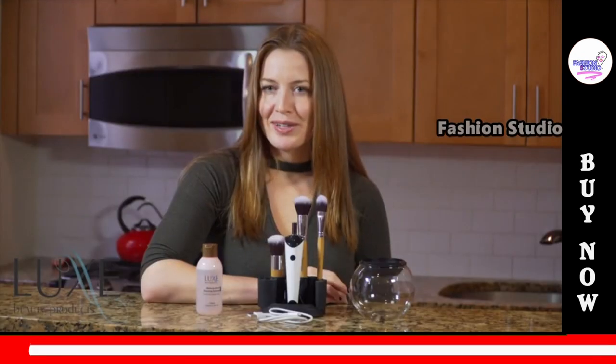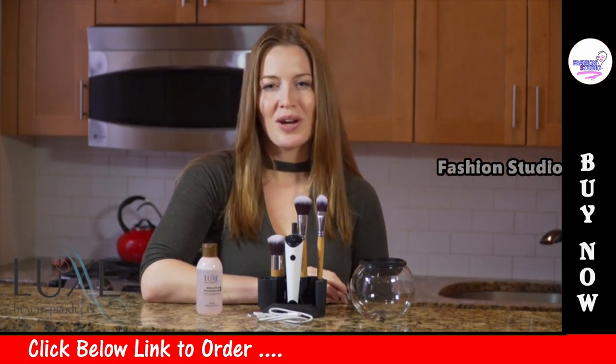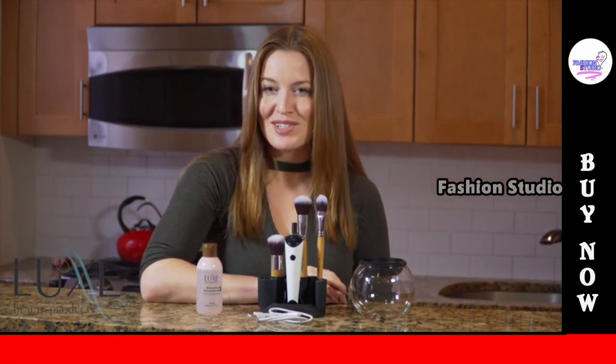The Makeup Brush Cleaner by Luxe is easy to use and keeps your makeup brushes clean, dry and ready to use. Let me show you how it works.